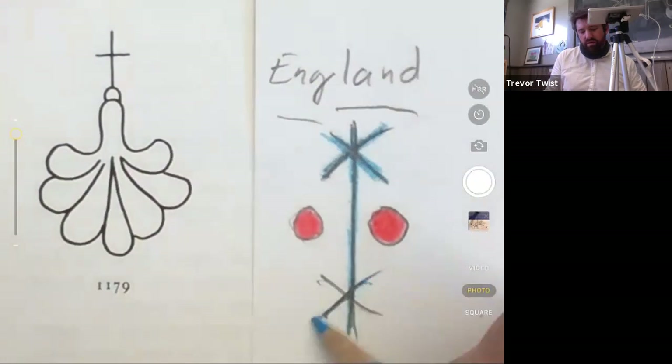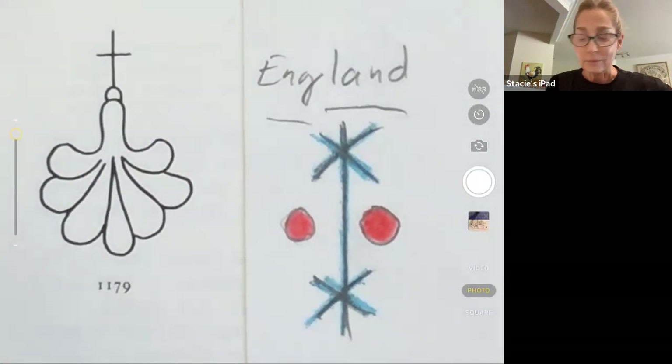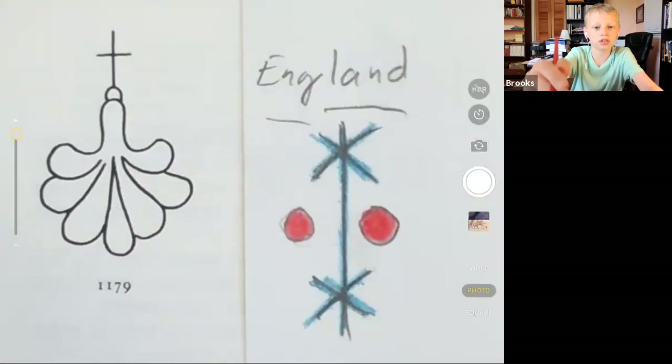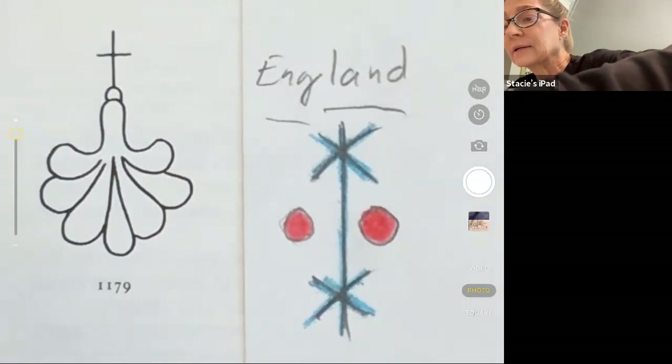It's the colors of the England flag! It's the Union Jack on the top and bottom and then two red dots on the sides. Do you think this is the origin of the Union Jack? It could be — I don't know that for sure, we'd have to look into the history of it. But it could be darn close.